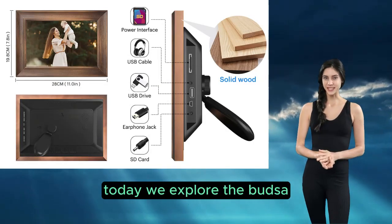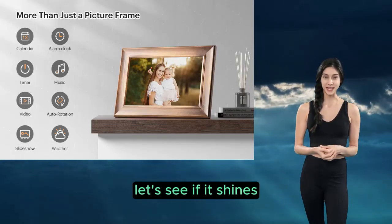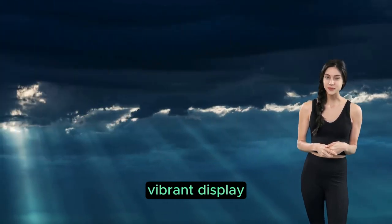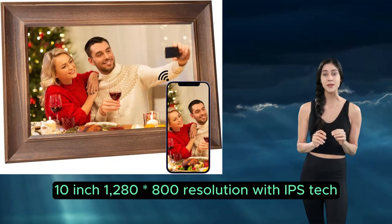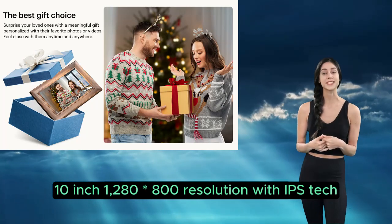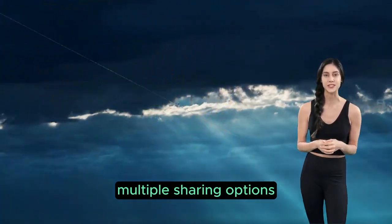Hey everyone, today we explore the Budge Saw 10-inch Wi-Fi digital picture frame. Let's see if it shines. Good stuff: large vibrant display — 10-inch, 1280x800 resolution with IPS tech ensures clear visuals.